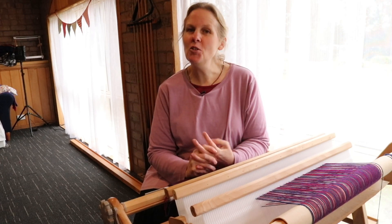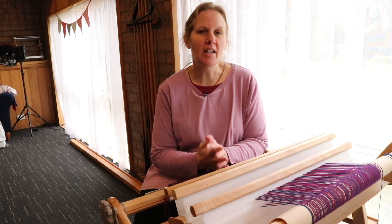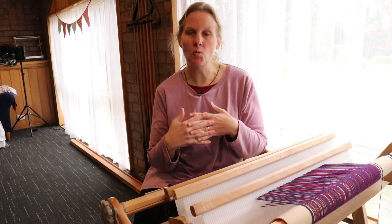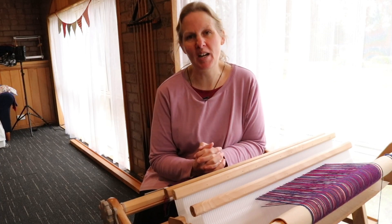Hi weaving friends! Have you ever heard about the sweet spot in weaving? Today I'm going to discuss what the sweet spot means to me and what it looks like on the loom that I'm using.